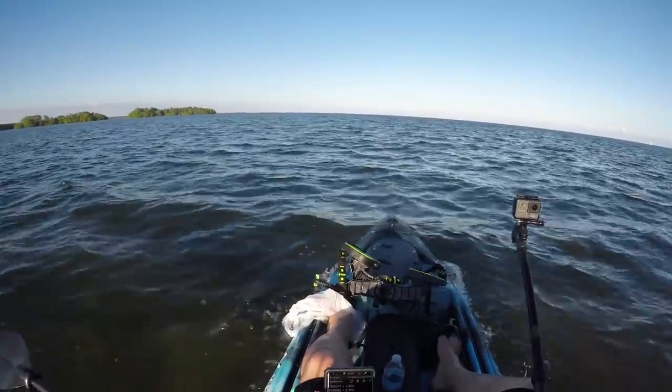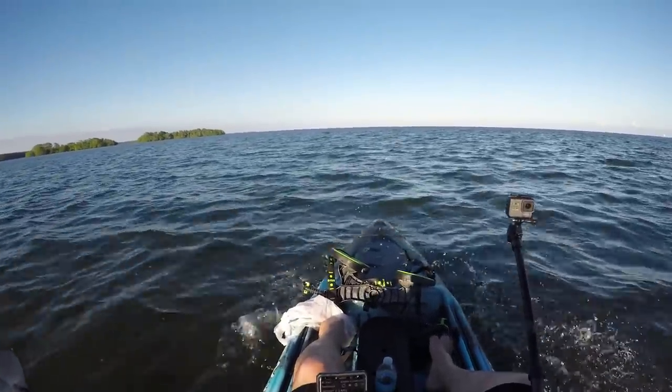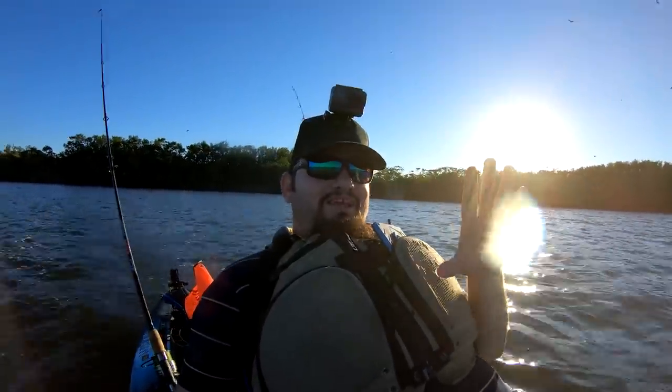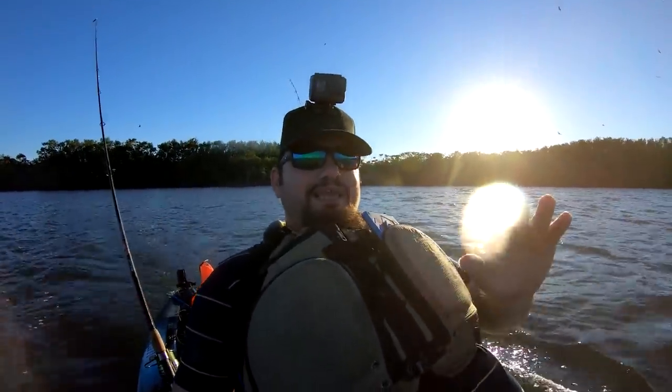I'm gonna set this camera over there. Awesome. And we're just testing the Biscayne on the water and so far it started with a bunch of hiccups, but now it's working really good. I mean, I actually enjoyed this — I don't even want to leave.